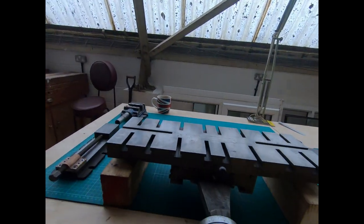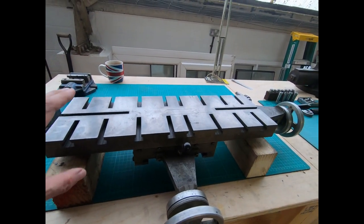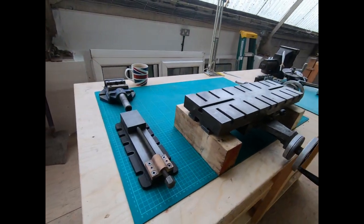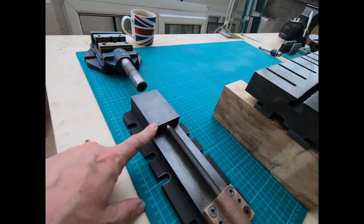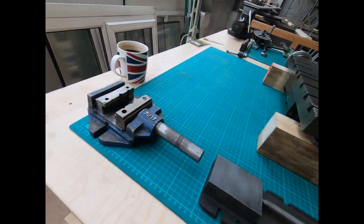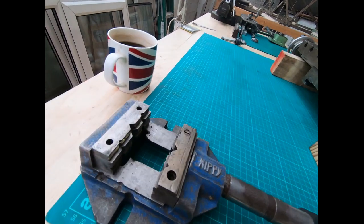This is the long table - I tell you what, it's a fair old weight to it. As you can see, the T-slots are a different way to how they normally are on the Dorest Westbury. Everything seems to be there and working well. This is a vice I bought for it - it didn't come with it, but I managed to get that at a reasonable price. It came with a little nippy vice which I've been dismantling and cleaning up because it was a bit tired.